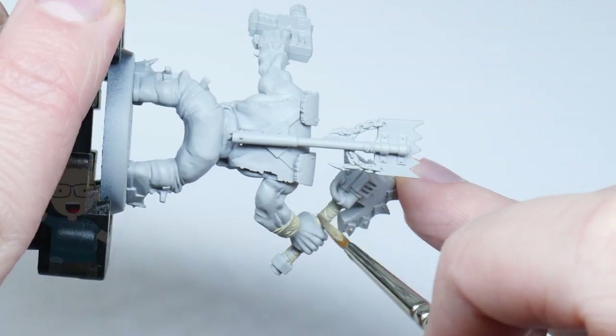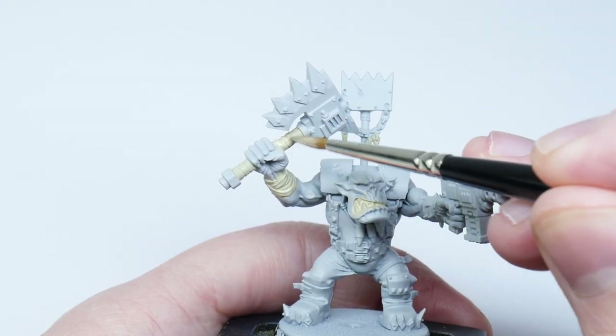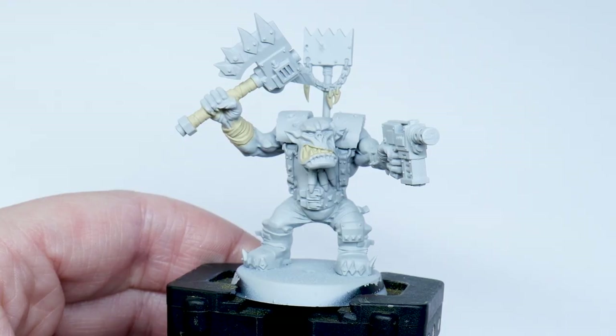Keep your brush moving and try not to go over areas you've already painted. It's also better to paint in multiple thin layers, so let the paint dry and then paint another layer. This is going to give you a nicer finish.